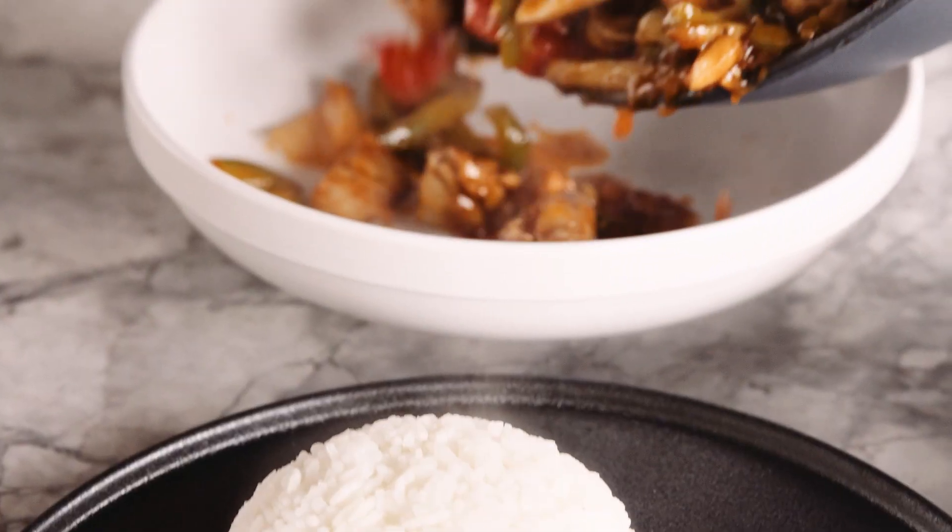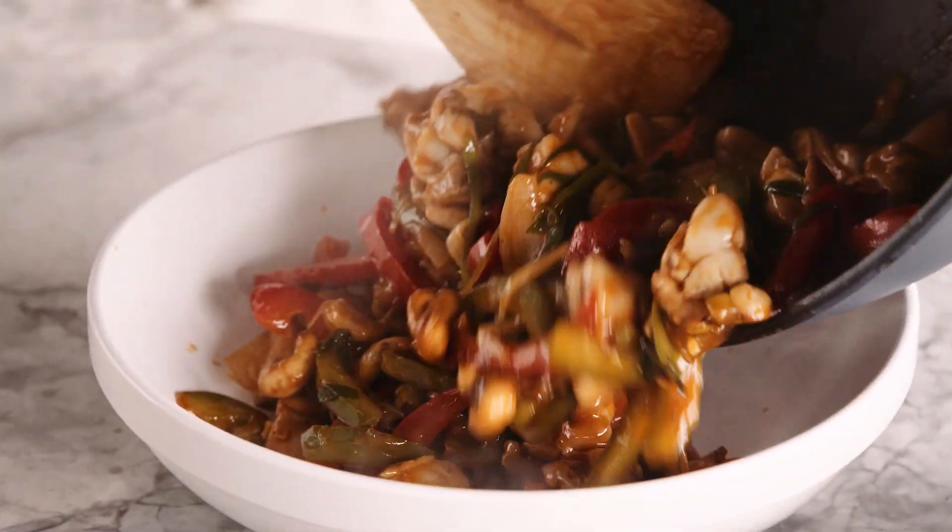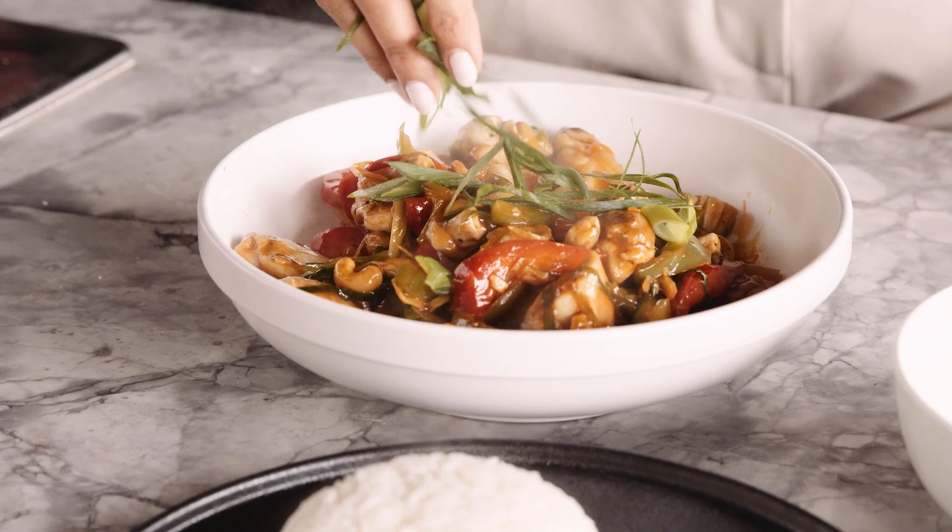Help support the mental health of our Aussie farmers by donating to plateforamate.com. All proceeds go to the Black Dog Institute. Share a plate with a mate.